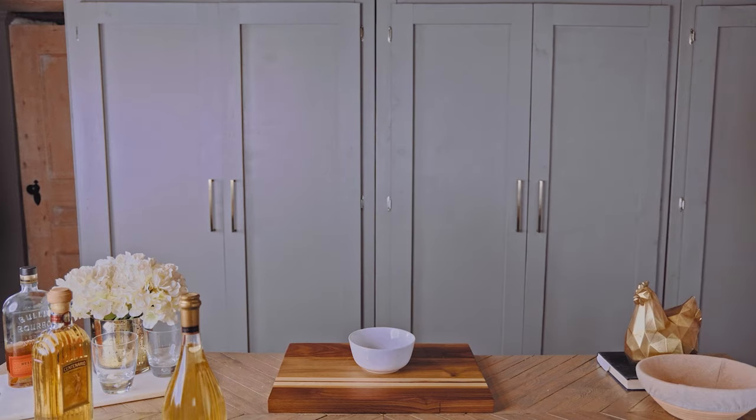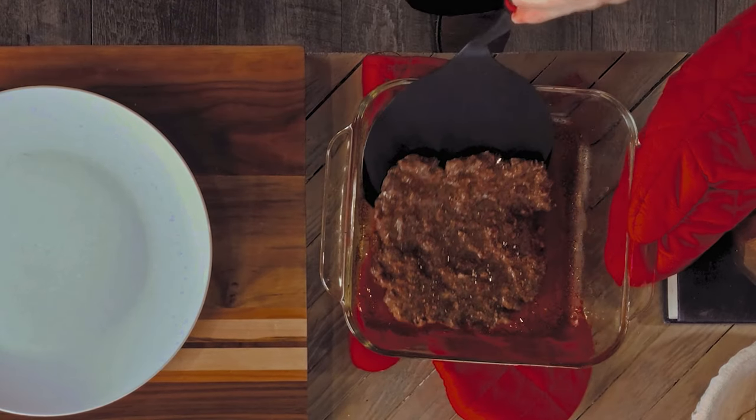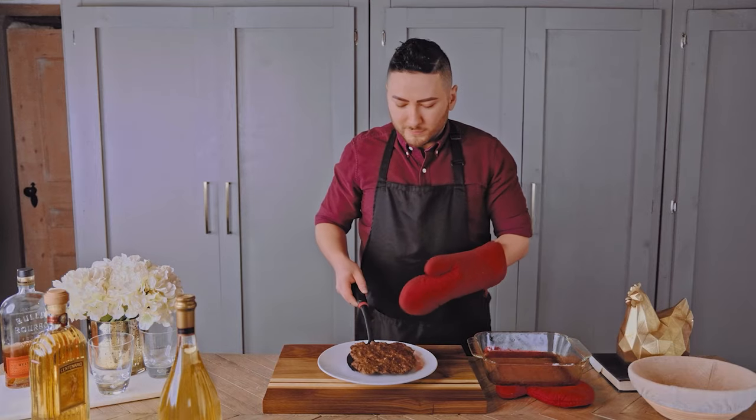Back into the oven for another 5-10 minutes — you just want it cooked through. I'm reusing this pan, so I'm just gonna use a large spatula to get the sheet of meat out and transfer it to a plate.